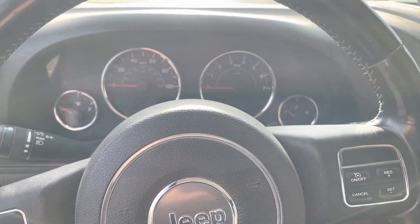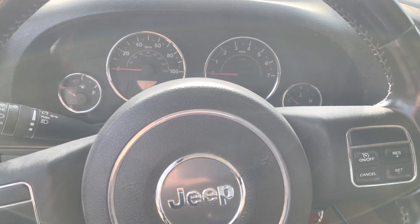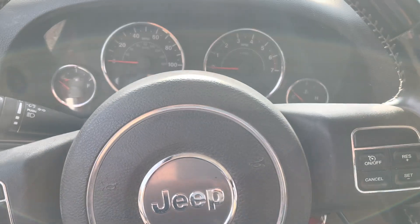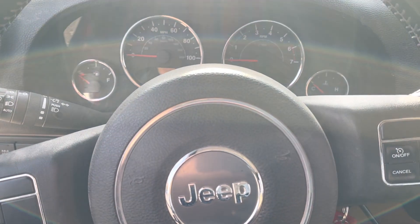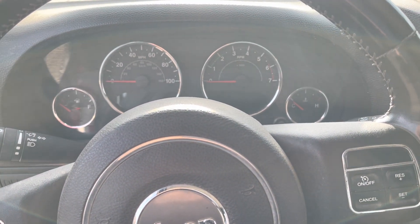Todd here with Jeep Speed Shop. Here we have a 2011 Jeep JK Unlimited — I don't think this thing's a Rubicon — and I'm going to talk about monitors and emissions stuff.